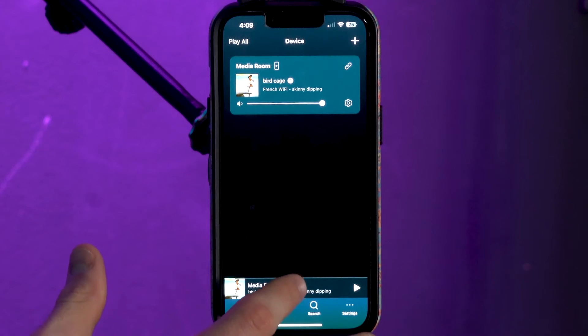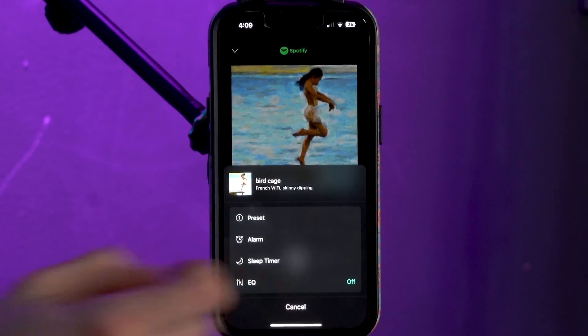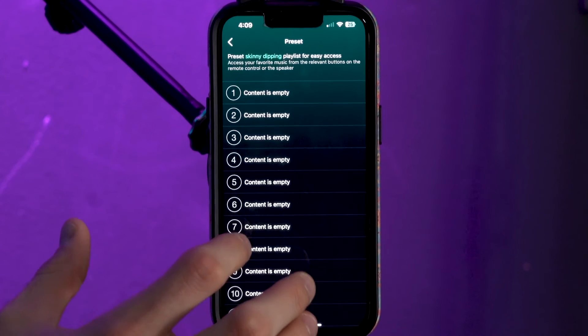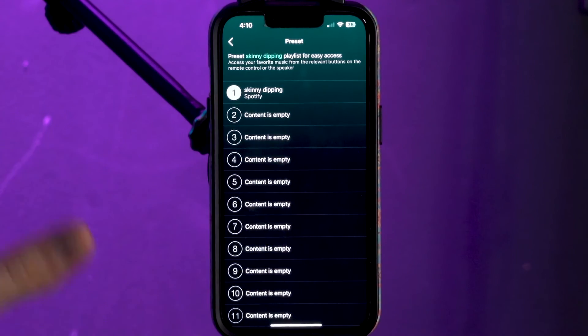Now let me show you how to set up a preset. Say I want the song I'm playing right now to be one of my presets — I can go to the Now Playing tab and then tap the three dots. I'll click on that and you'll see the preset option, so I can click on that and pick any of the slots I want the song to be. If I want it to be preset one, I click on one, and now I have the song set as preset one.